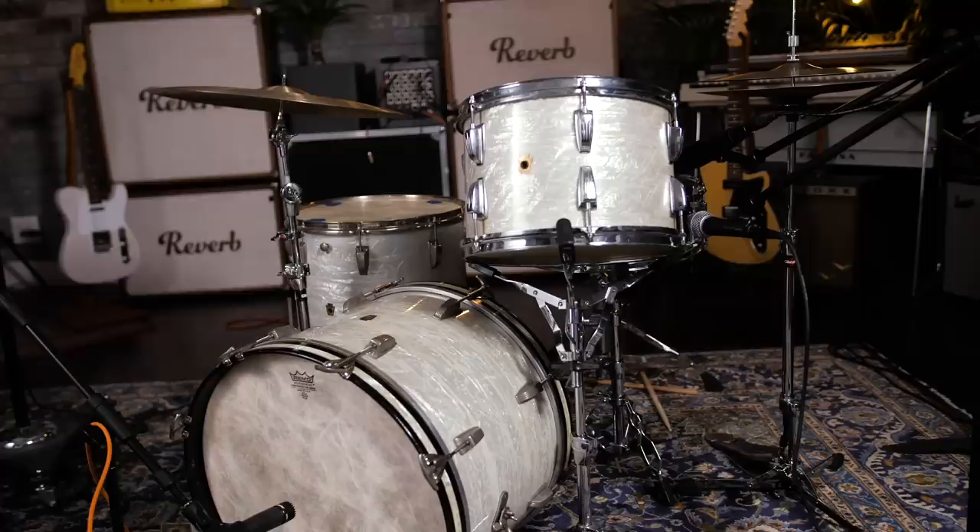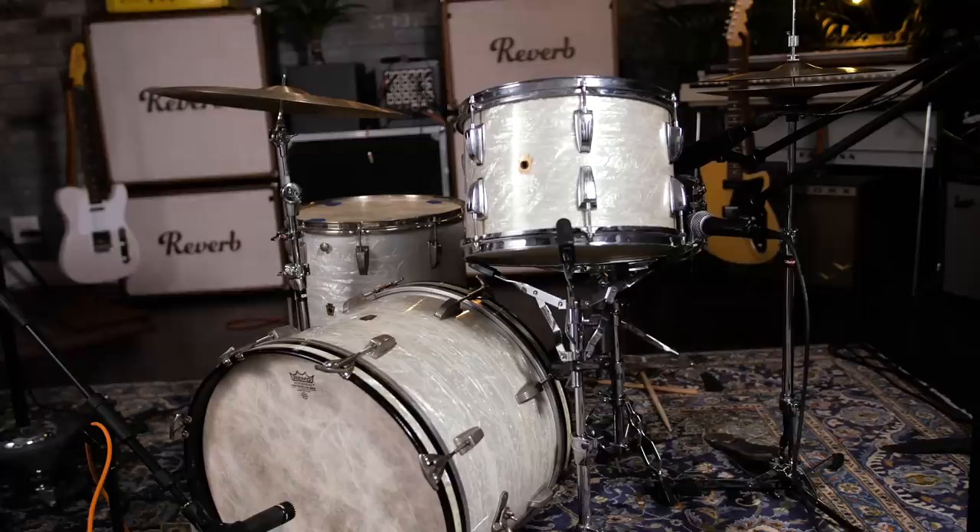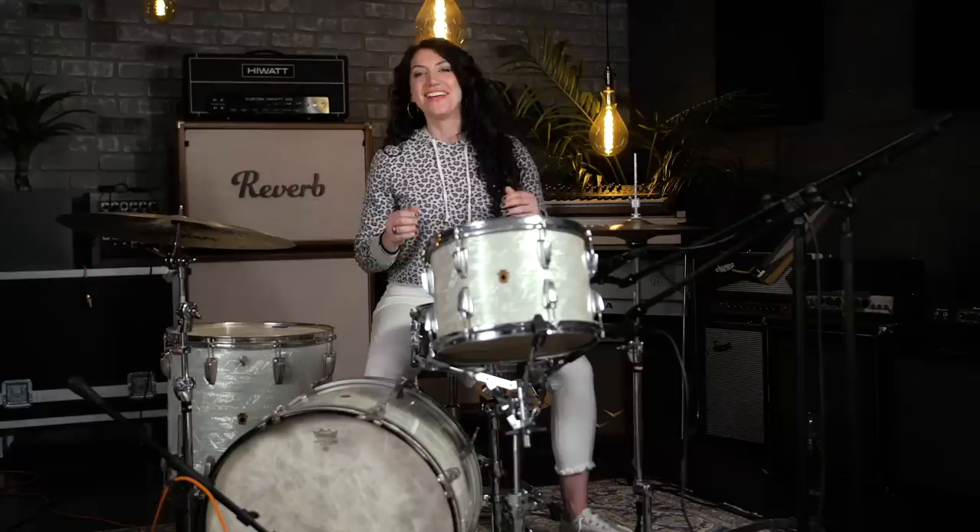Let's talk about Kevin Parker's drum sound. For context, we're referring to the sound on the earlier Tame Impala records. Kevin was using a 1960s Ludwig in a configuration commonly known as Super Beat — a 13-inch rack tom, a 16-inch floor tom, and a smaller 20-inch bass drum. Today we're using a 1950s WFL kit with the same sizing and shell construction.